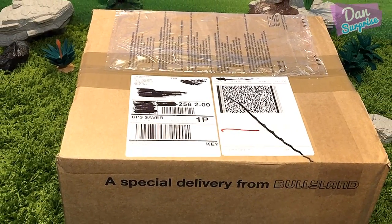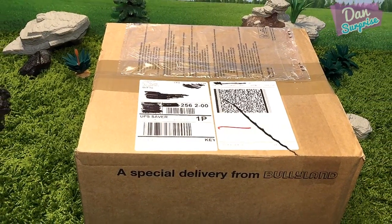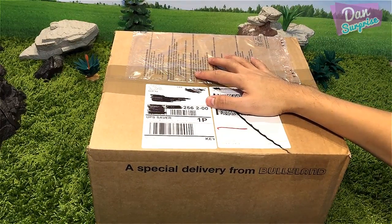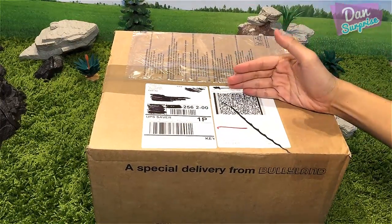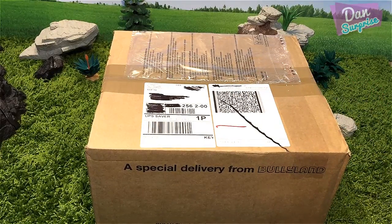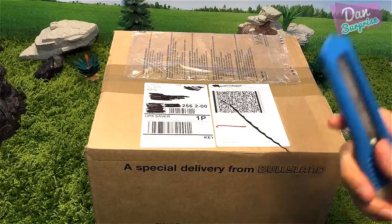Hi guys, I'm Dan and welcome to a brand new video. Today I have a special delivery from Bullyland, and inside this box we have dinosaurs and animal toys, so I'm super excited. Let's get started!